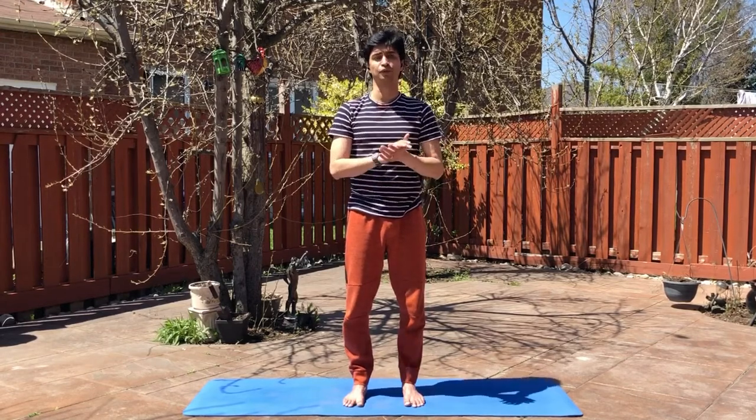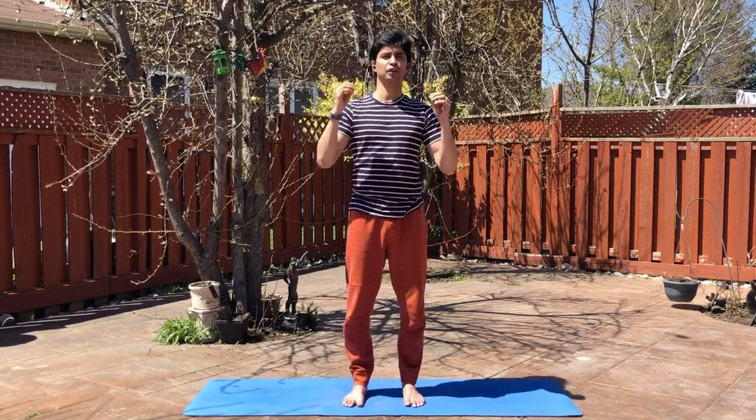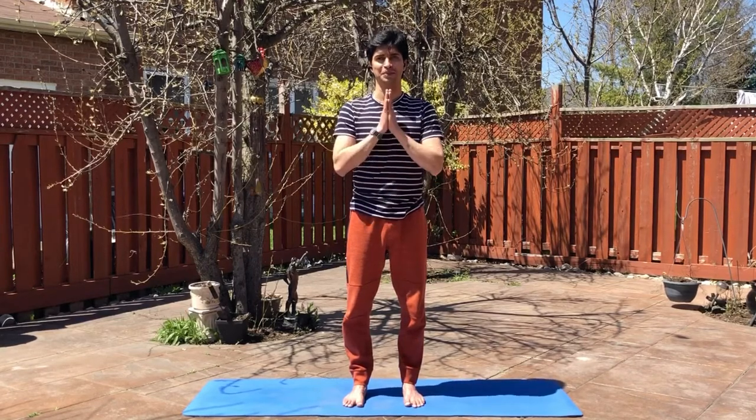It also removes constipation — if you have a constipation problem, practice this. If you have physical or mental tension, practice this. One asana per day keeps the pain away!